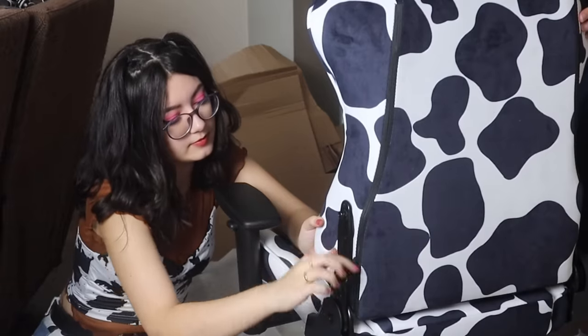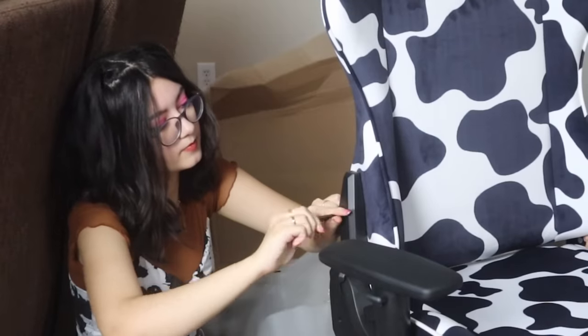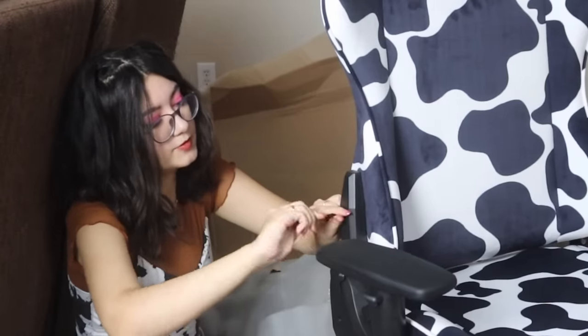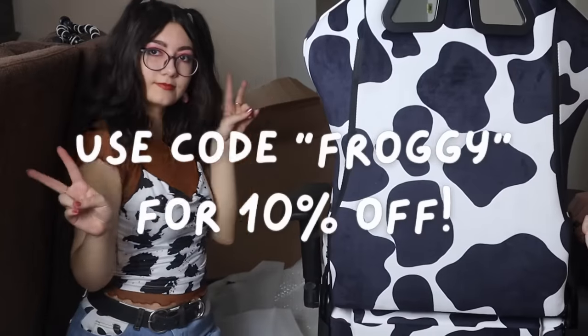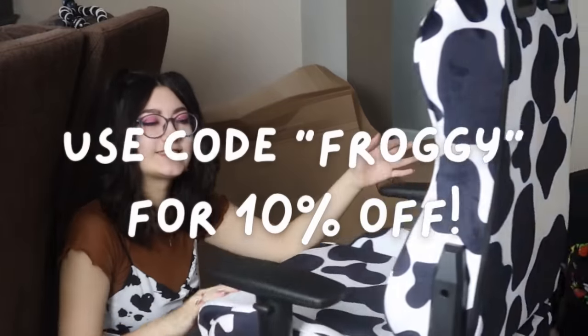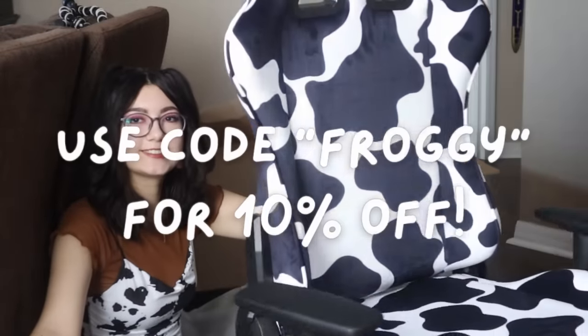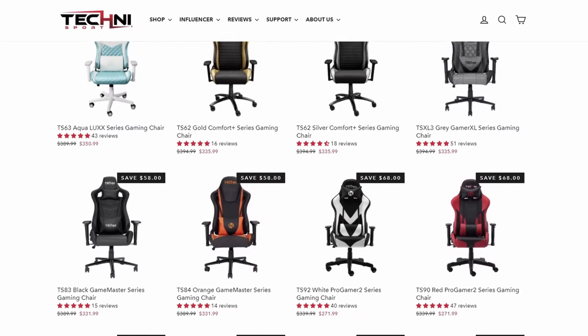I know that you guys can also appreciate saving some money, so I have a discount code for you for TechnoSport. If you want to buy this chair or anything else on the TechnoSport website, use code FROGGY for 10% off your purchase and you will also be supporting me and the channel. You can also click the link down below if that's easier for you. All of that information will be in the description of course for your convenience.